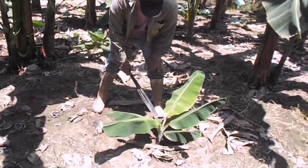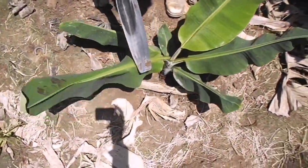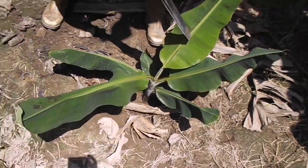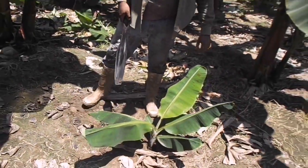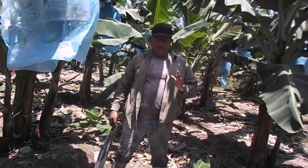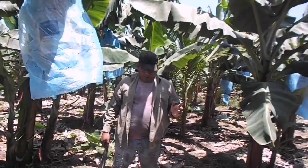Esta tiene seis hojas. Tiene un mes y medio que se plantó en promedio. Ese es un promedio — tiene un mes y medio.